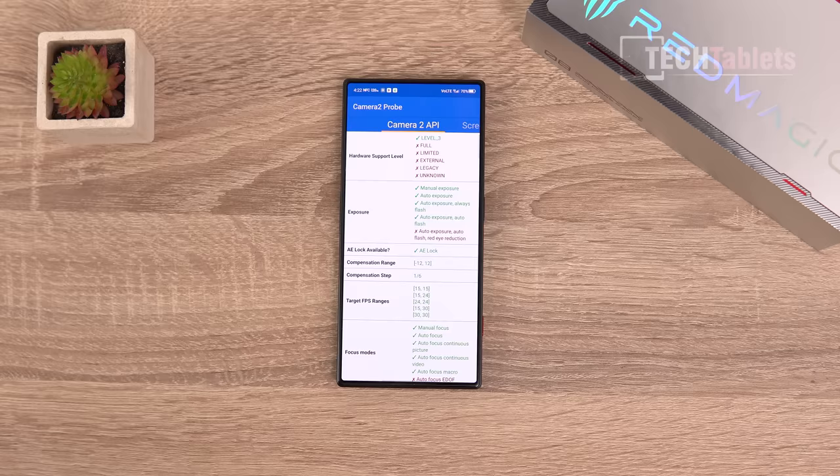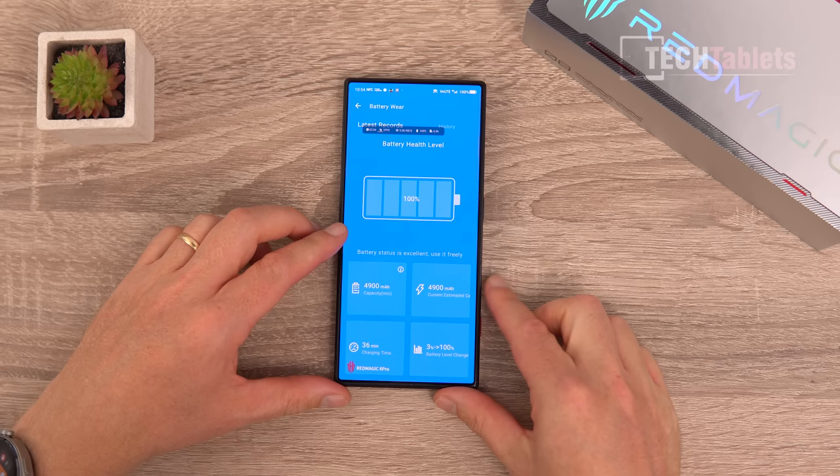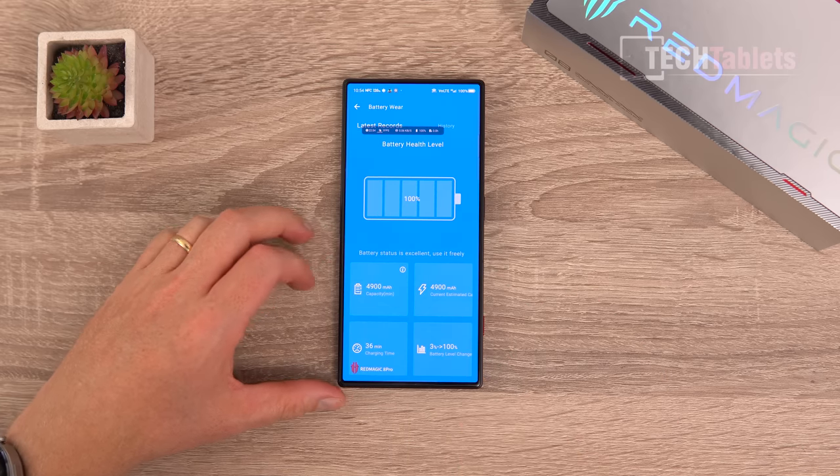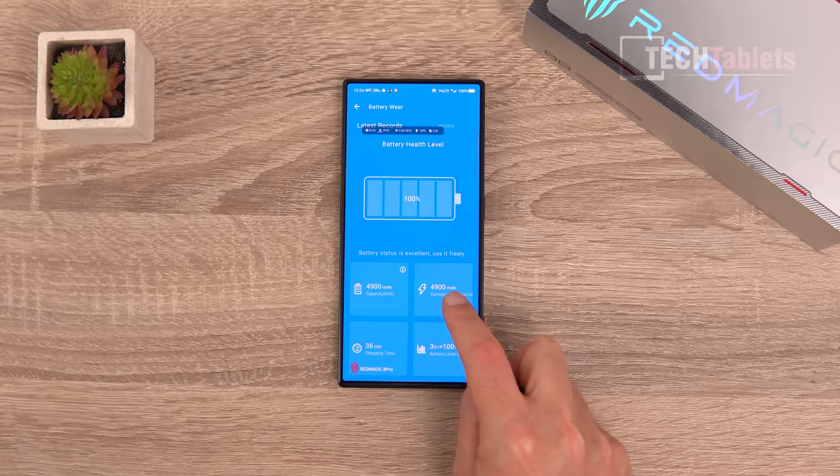Camera2 API gives Level 3 support for all cameras, meaning you can use GCam port or Open Camera with the 50-megapixel main camera for a different photo style. Charge time is very impressive — 36 minutes from 3% to 100%. The battery is split into two 3,000mAh cells charging simultaneously, which is how they achieve these fast rates. Anything under an hour for a 6,000mAh battery is great.